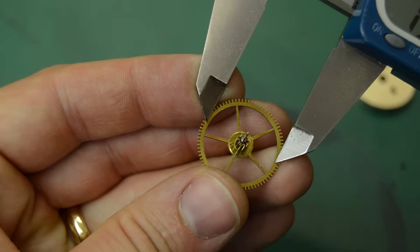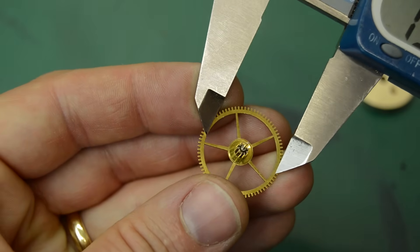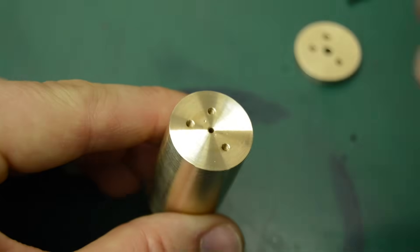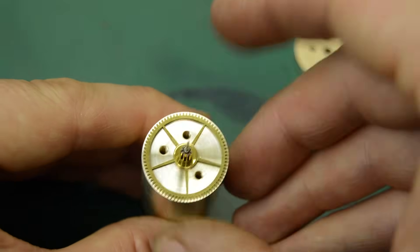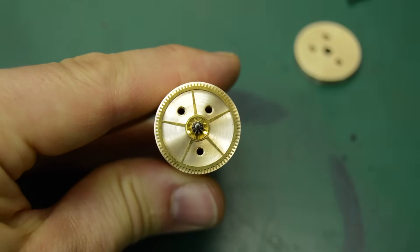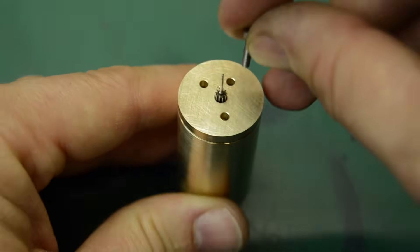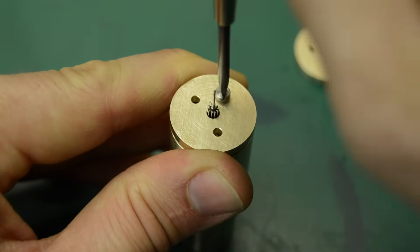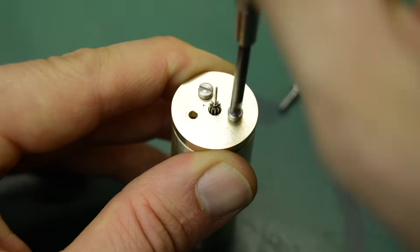In order to keep as many original parts as possible, I wanted to try and retain this wheel. I didn't want to make it a whole new wheel, which would of course have been the easiest way of repairing it. So I came up with a method of holding the wheel so that it could remain on its arbor in its original form and I could machine off the damaged teeth. This would enable me to put on a ring gear of new teeth.